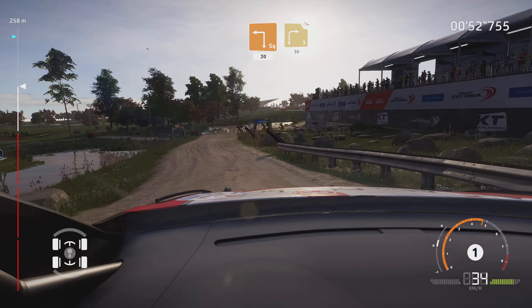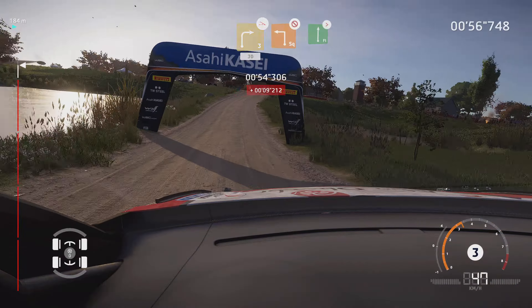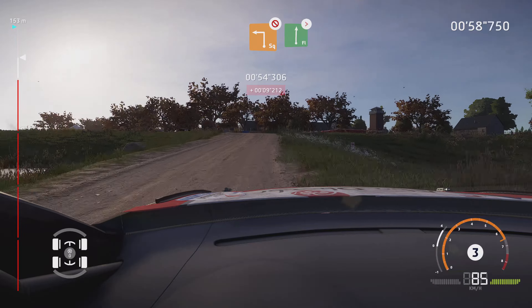Caution, right three, off camber, tree in, 30. Square left, don't cut. And right, tightens, for finish.